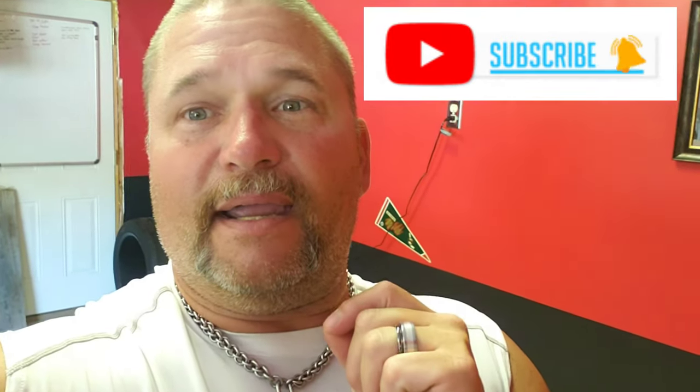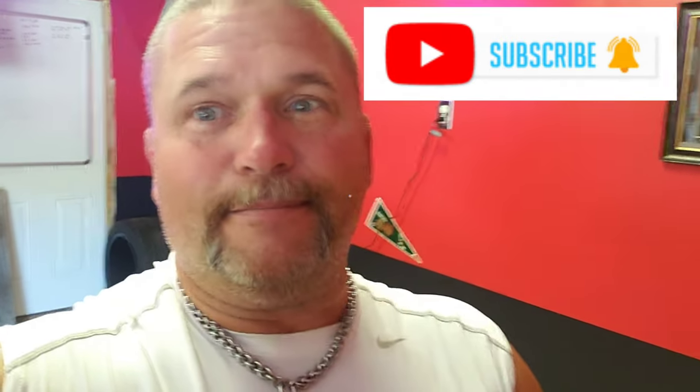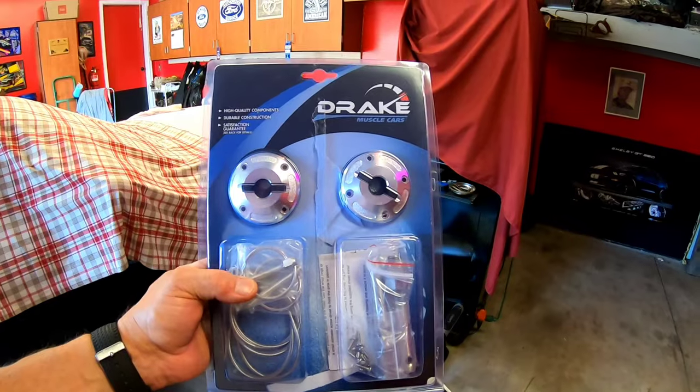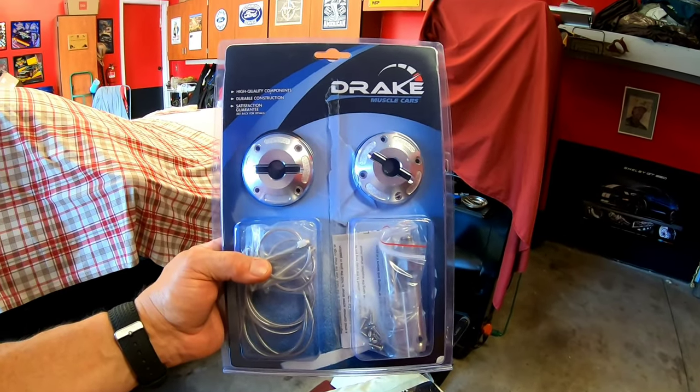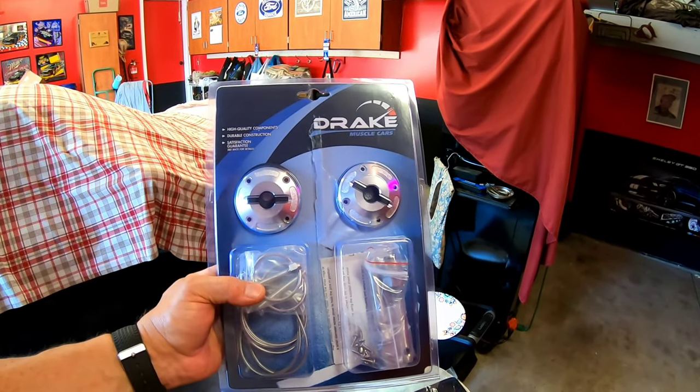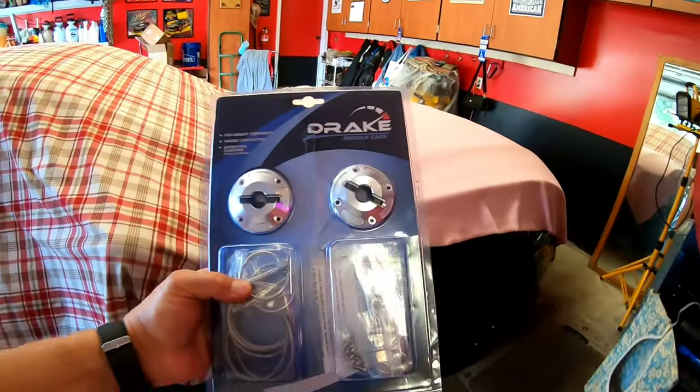So we got a new mod coming — well, it's here. I am going to start the install process, and this is a scary one for me because it involves drilling holes. Anyway, measure twice, drill once, right? So I'm going to flip you around, show you what I got, and let's get started.